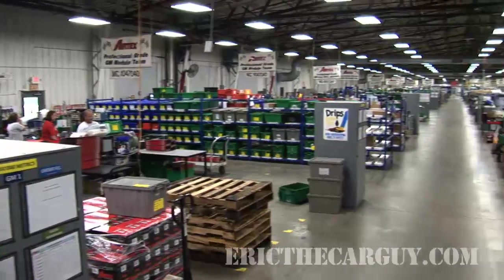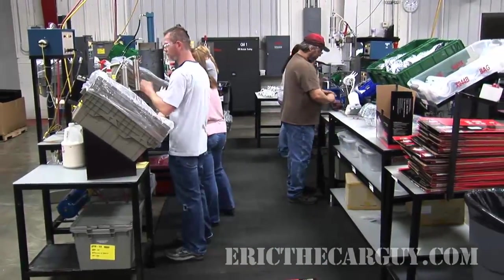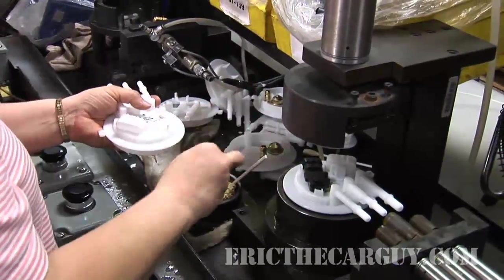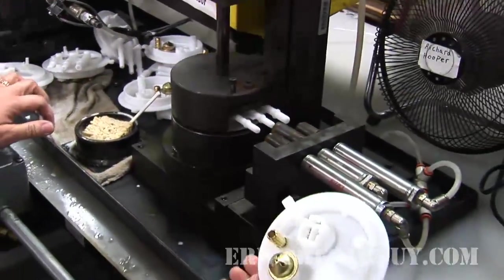Final assembly of the unit is organized into small groups that work together to assemble the finished fuel pump assembly. The first step in this line is to install what looks like the fuel tank pressure sensor and the electrical connector for the top of the unit. These are pressed into the top of the unit with a small press and also checked for leaks at the same time.